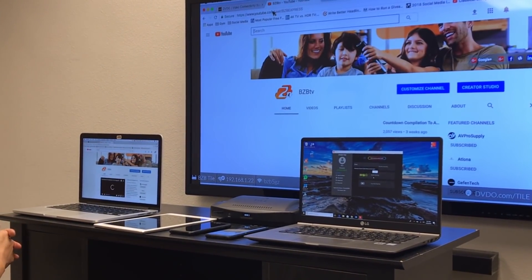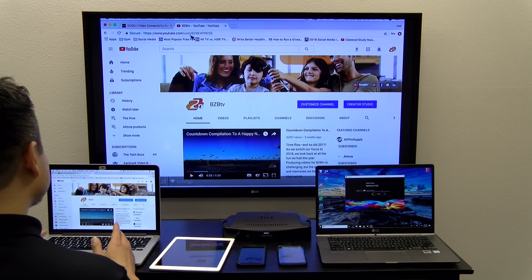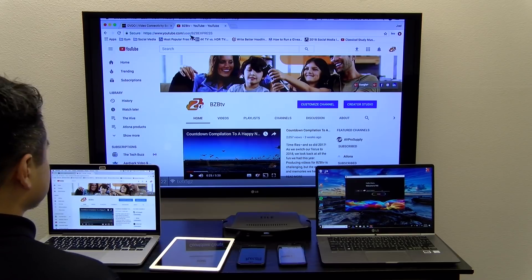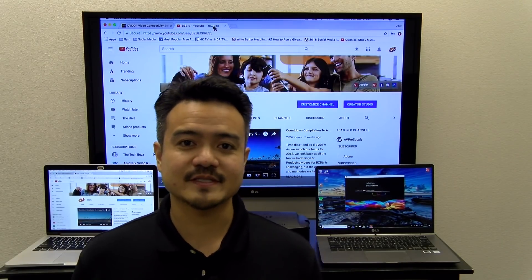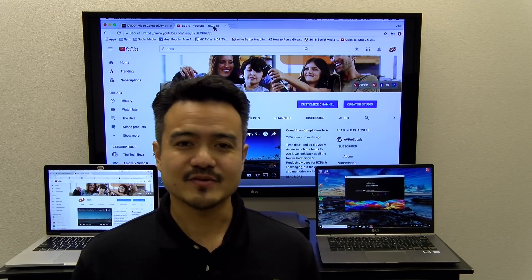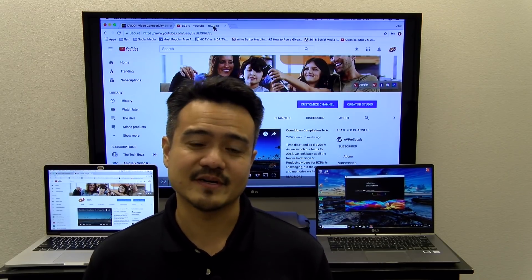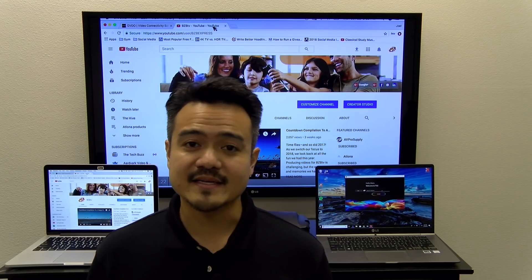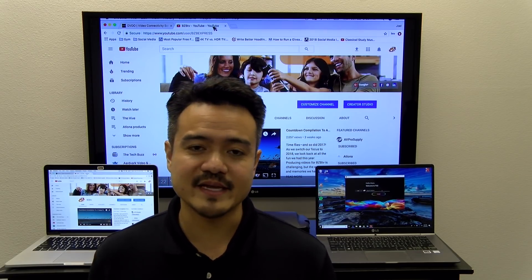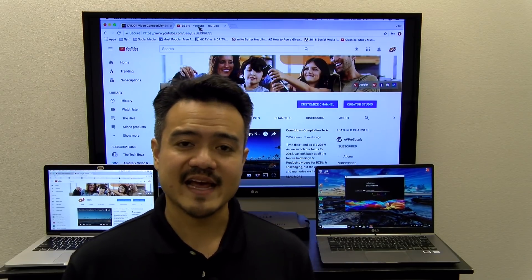This allows you to now surf the web and access any content from the internet. You can open up any web browser and access images or videos — anything online that you want to share during your presentation. As you can see, the DVDO Tile is the perfect solution for all collaboration and presentation applications. So easy to use, very seamless — you can cast from basically any type of device: iOS, Mac, Windows, Android, you name it.